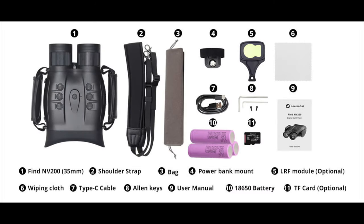In the box you get the binoculars, 3 rechargeable 18650 batteries, 2 hand straps, a shoulder strap, a USB cable, a soft storage bag, the TF card, power bank mount, allen keys, and a simple user manual.